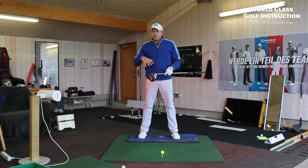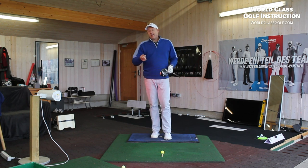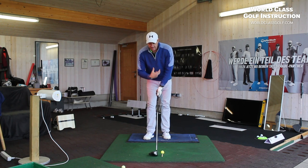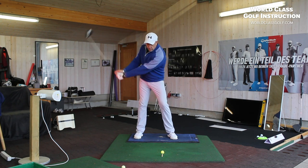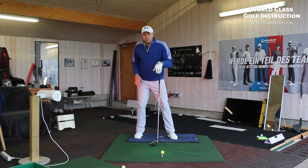From here, once you start to hit the right numbers with your shoulder planes and your hip planes, there's a massively high percentage of the downswing being in a very good position. What we're looking at is really to create a stretch — getting this left hip to move downwards, and extending this right side with a little bit of symmetrical knee work.